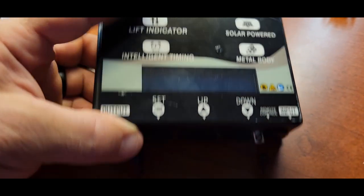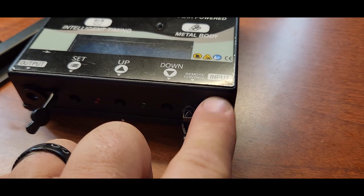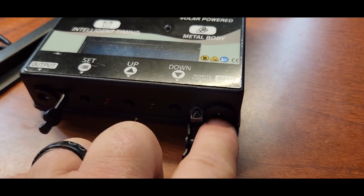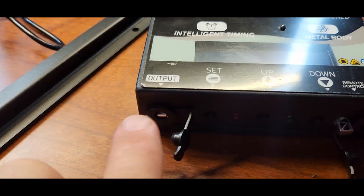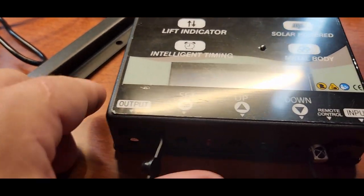So this is our control unit right here. On the bottom side are your buttons to set it and to open and close your door manually if needed. You'll also see an input right here — this is going to be from your solar panel for power — and then you've got an output right here, which is going to go to your door to raise it and lower it.